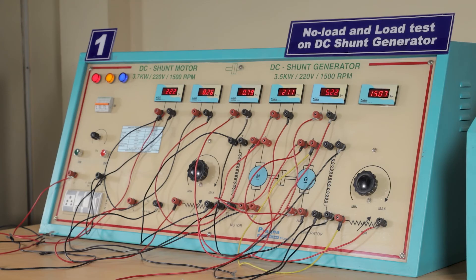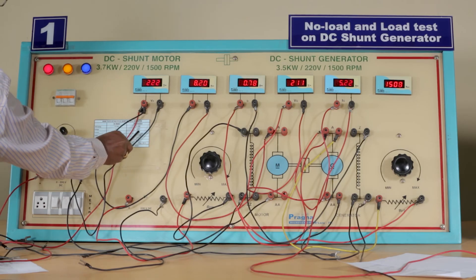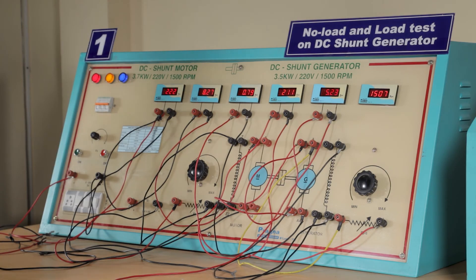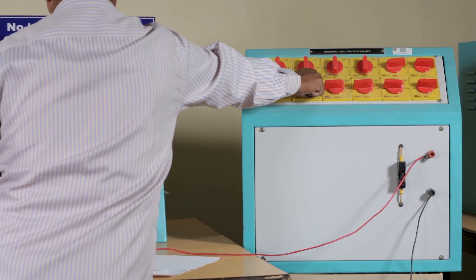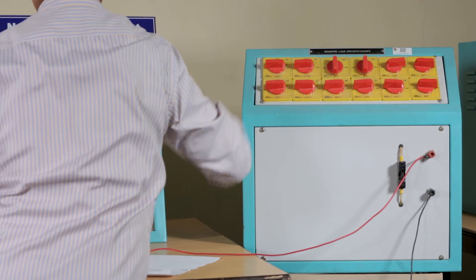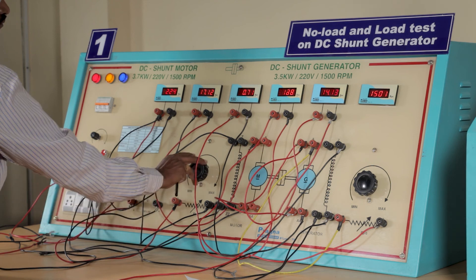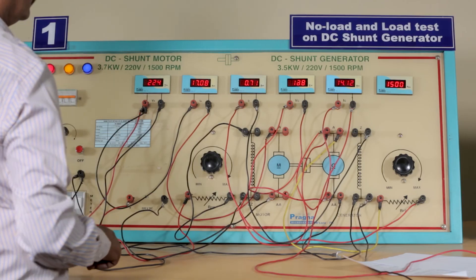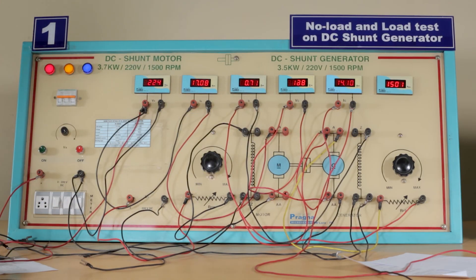Readings must be taken close to the rated current of the generator, which is 16 ampere, so we take readings up to 14 ampere. As the generator current reaches 14 ampere, the motor current will also increase. Increase the load until the generator current reaches 14 ampere, maintaining rated speed of 1500 rpm by adjusting the motor rheostat. Once 14 ampere is reached — close to the rated 16 ampere — note down the line current, line voltage, and field current.